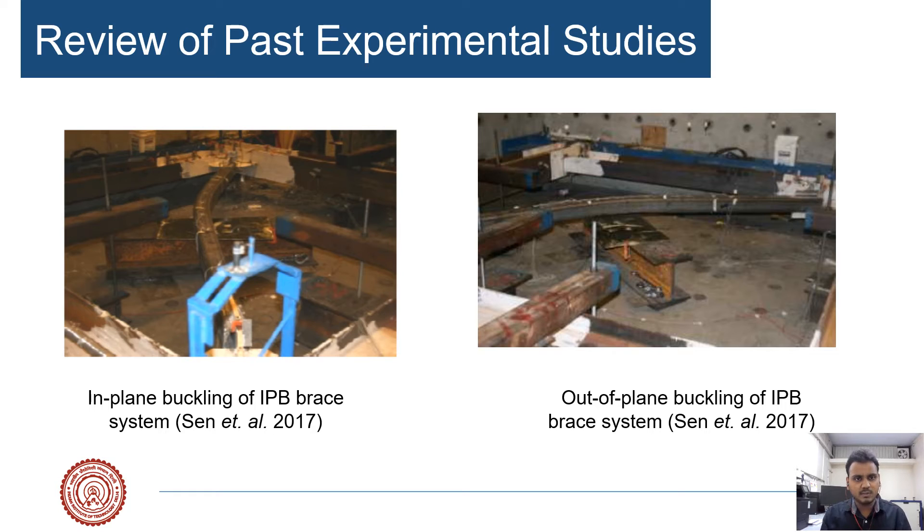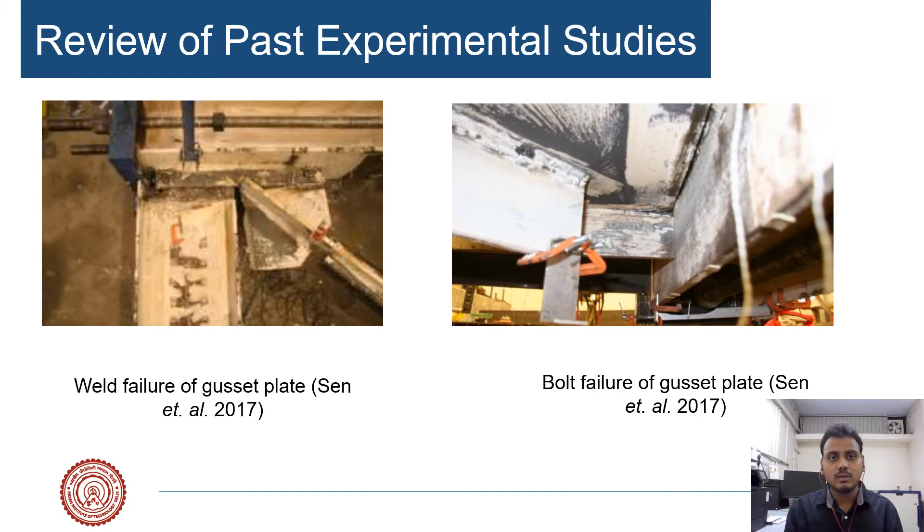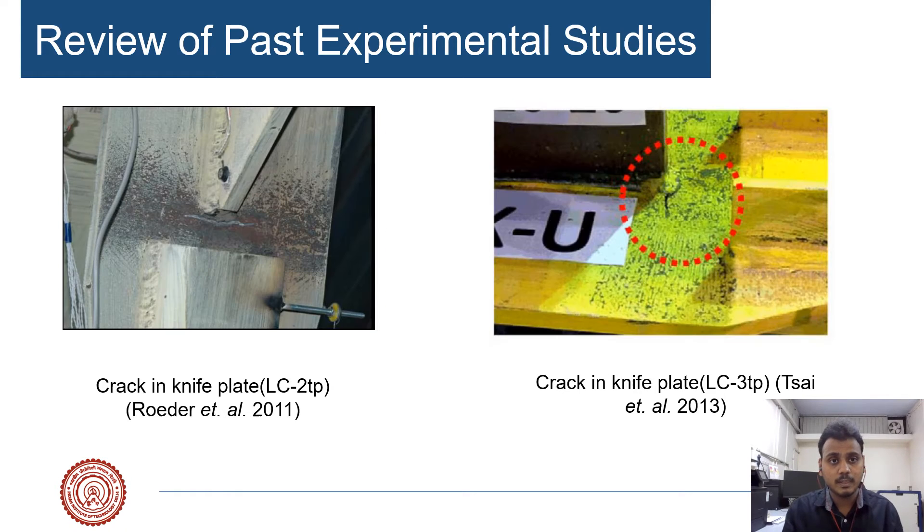A literature review on the performance of the in-plane buckling concentrically braced frame system showed that, although the in-plane buckling connection is designed so the brace will buckle in-plane, out-of-plane buckling behavior has still been observed. Bending is observed in the plane of the gusset plate. The interface weld design was found to be inefficient in preventing premature failure, possibly because existing interface welds are designed based on the uniform force method, which was derived for out-of-plane buckling brace members. Additionally, fracture in the knife plate was observed, which may be due to insufficient clearance or failure to quantify the ductility of the plate. These issues need to be explored and quantified for a proper design.